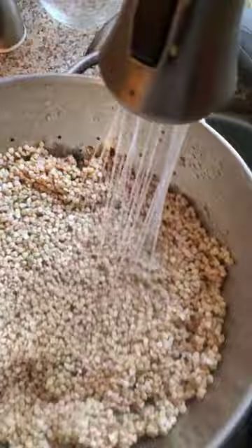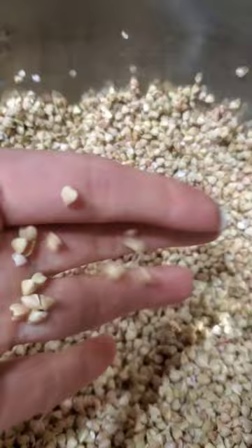Take hulled buckwheat groats, soak them in water for about an hour to an hour and a half, rinse well, and keep them at room temperature overnight. The next morning you'll see tiny sprouts.